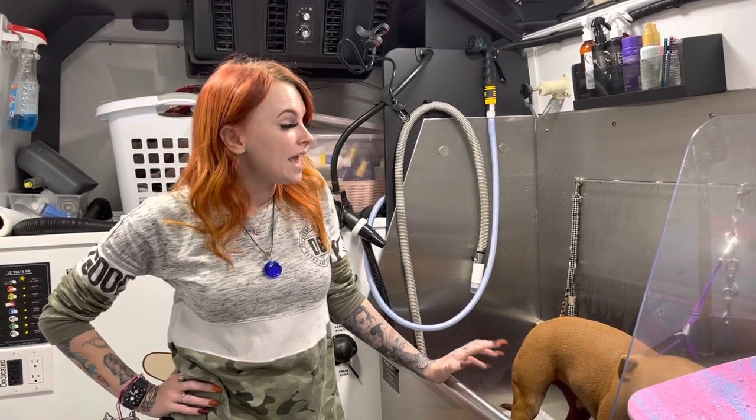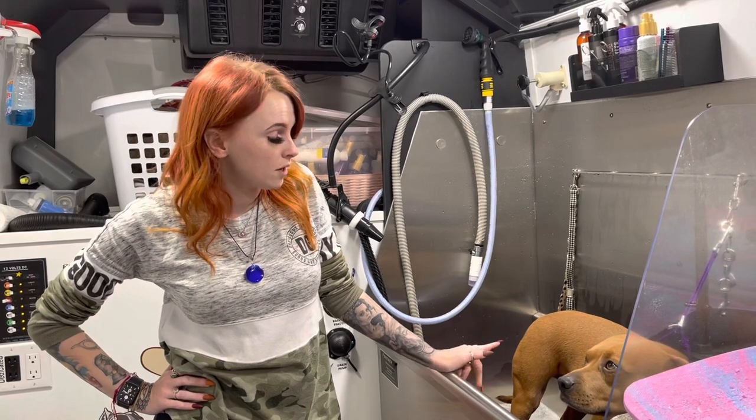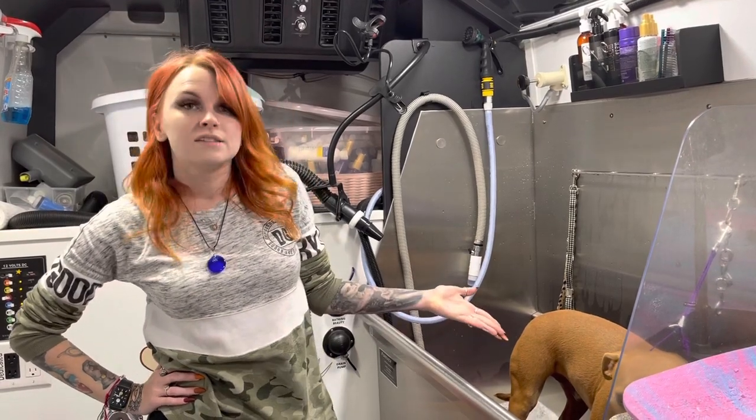Hey guys, welcome back. So today I wanted to share with you some of my short-haired dog tips and tricks. This is my mom's dog. His name is Murphy. I call him Frog Boy — don't really know where that nickname came from, but this is the frog.